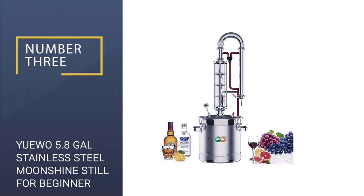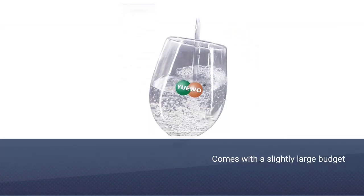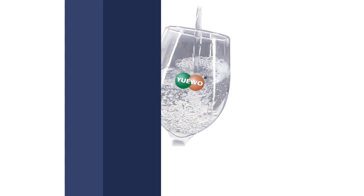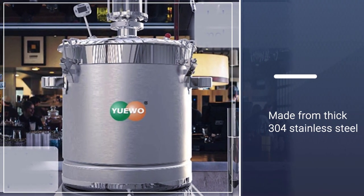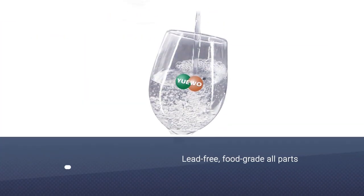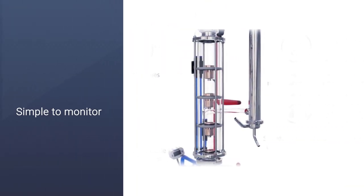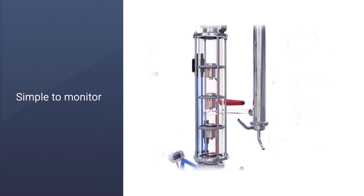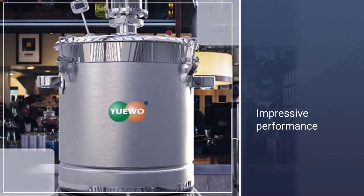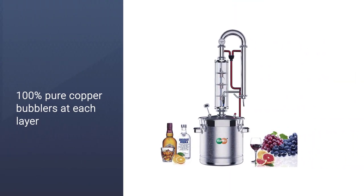Number three: YUEWO 5.8 gallon stainless steel moonshine still for beginners. This YUEWO still is the perfect option for a beginner with a slightly larger budget and an interest in column stills. It is a high quality still made from thick 304 stainless steel, borosilicate glass, and pure copper. All parts are lead-free, food grade, and suitable for making consumable liquor. The column is mostly made from glass, which makes it simple to monitor the progress of your distillation. The workmanship is impressive, particularly for a still that is reasonably priced. The column itself has four layers with 100% pure copper bubblers at each layer.